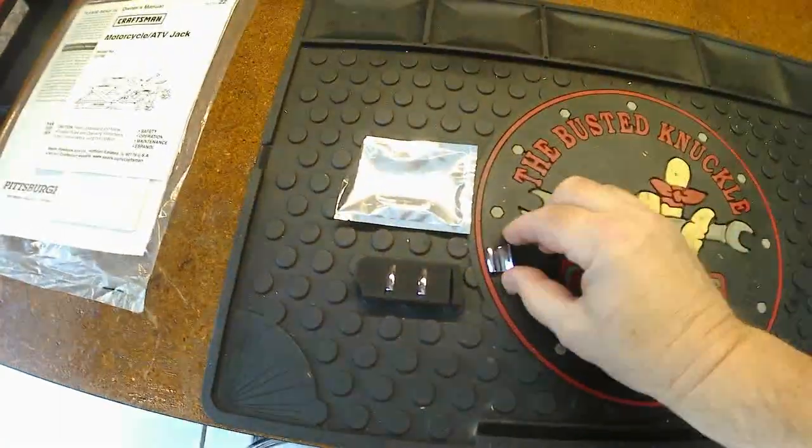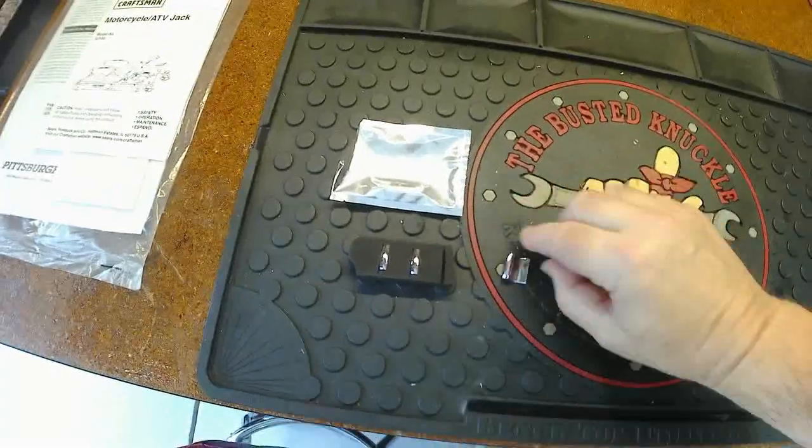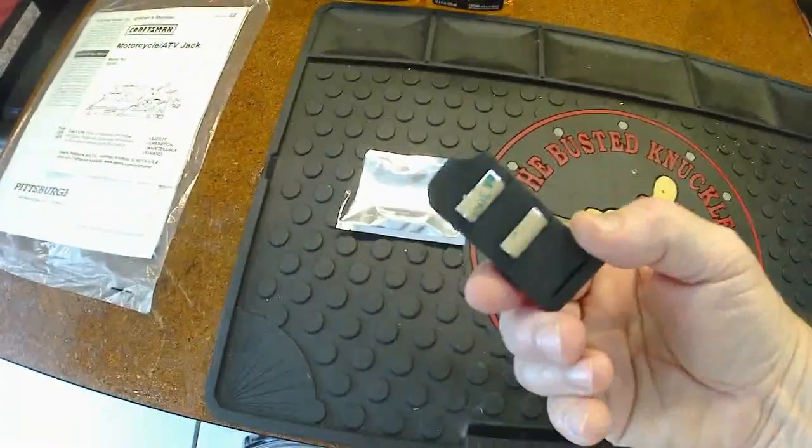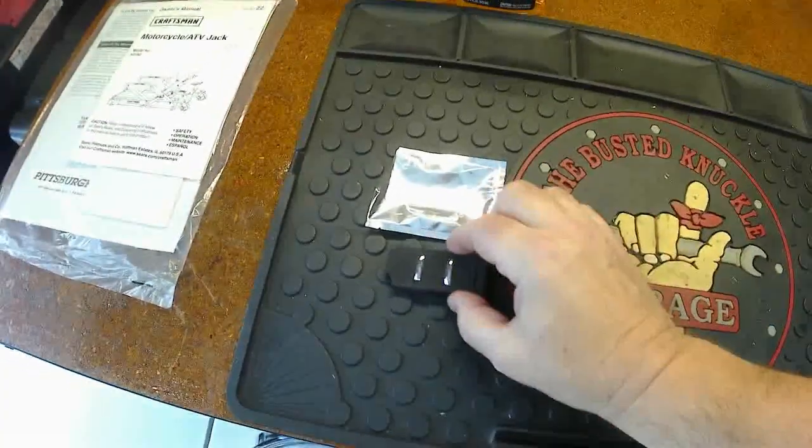I just got these in the mail yesterday. I got some two-way tape on the back, the plastic and chrome cover, and they come all protected here in the packaging.